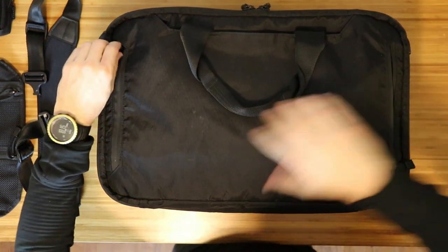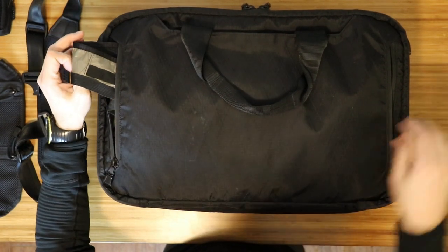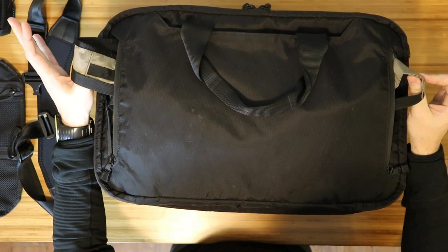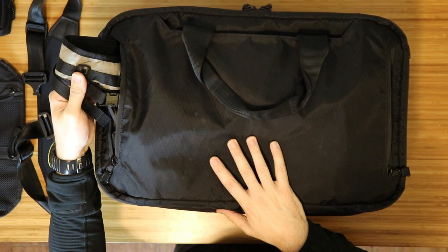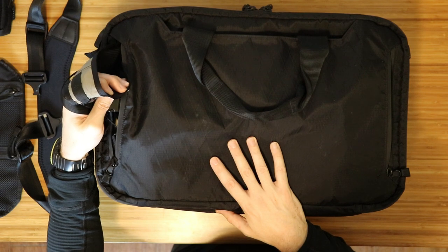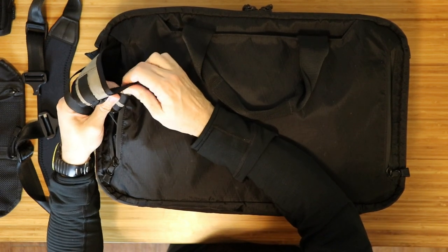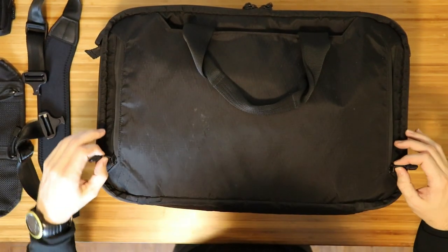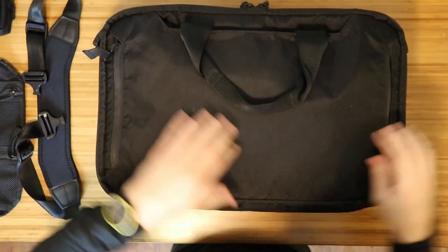Each side has two zippers on each end that serve different purposes. One side has the tuckable backpack straps. So if your hands are full and you need to turn this into a backpack for full mobility, you can do that. I don't see myself needing that option, but if I did, it is a nice thing to have. The straps are very thin with minimal padding, so I would not recommend carrying it as a backpack for long periods of time, but it's definitely doable.